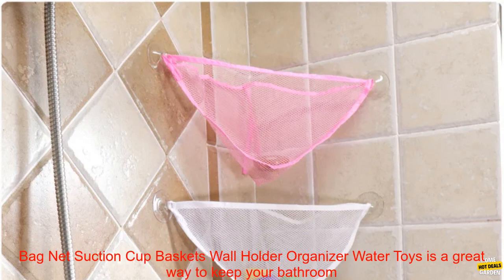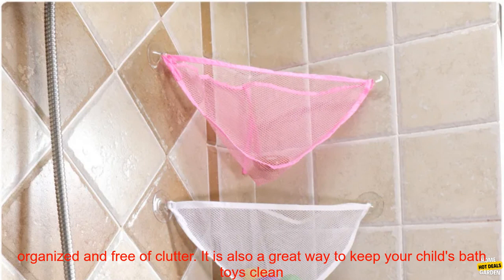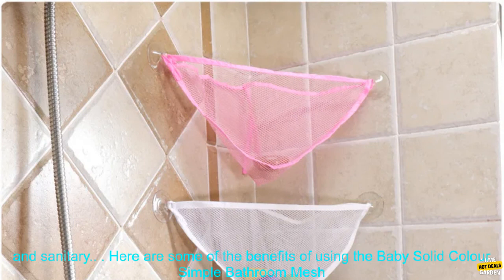The Baby Solid Color Simple Bathroom Mesh Bag Child Bath Toy Storage Bag Net Suction Cup Baskets Wall Holder Organizer Water Toys is a great way to keep your bathroom organized and free of clutter. It is also a great way to keep your child's bath toys clean and sanitary.